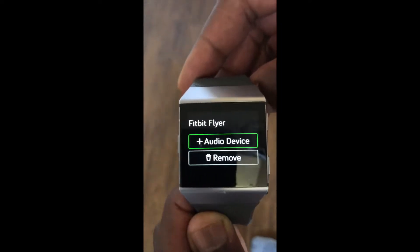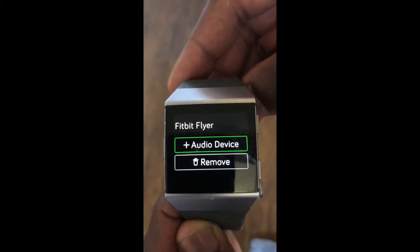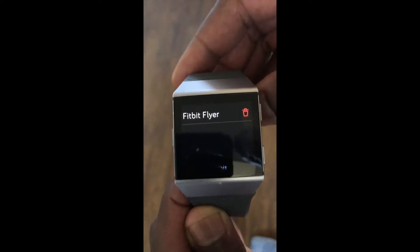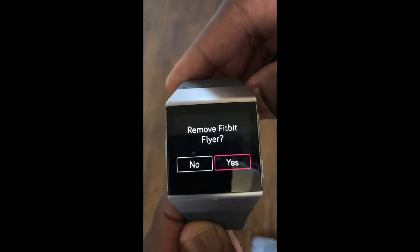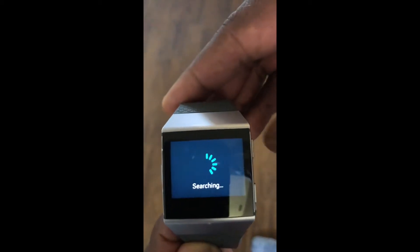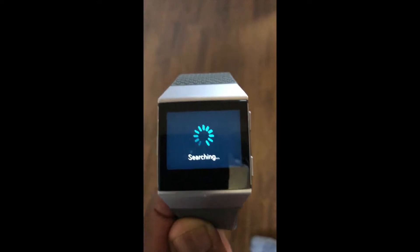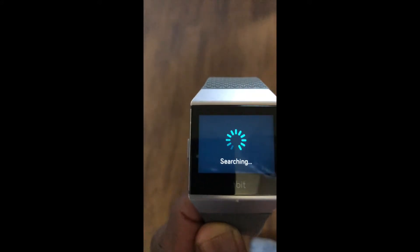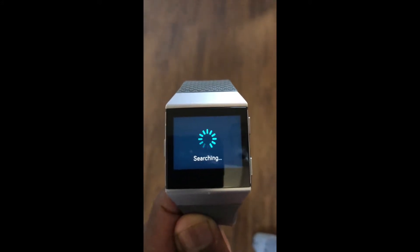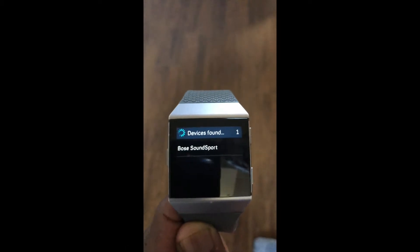First of all, I just want to tell you guys I did have a set of Fitbit Flyer headphones — may they rest in peace, they lasted all of three days. I'm gonna click Remove Fitbit Flyer to get rid of those. Now we're gonna hit the plus to add the audio device. Here we actually have to turn on the Bluetooth so that the headphones are listening.